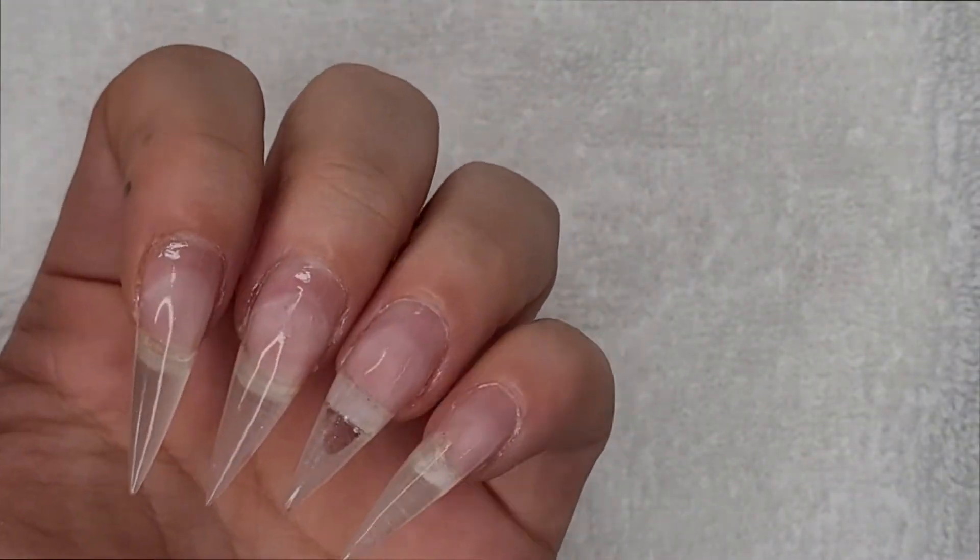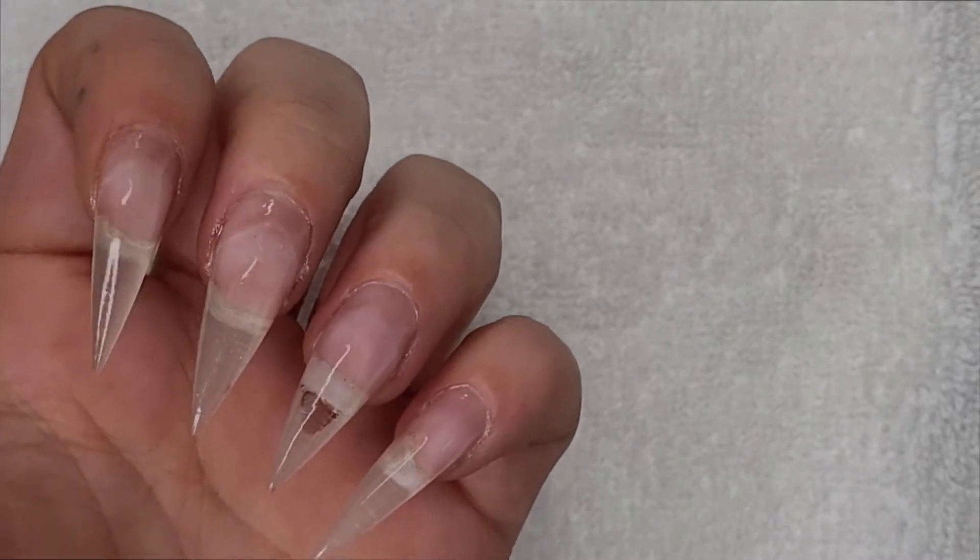So I have the extensions, gel top coat, and three layers of peel base.